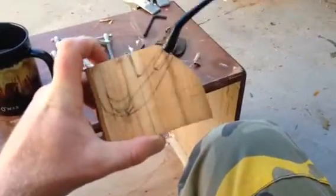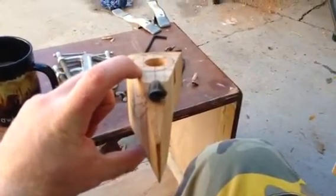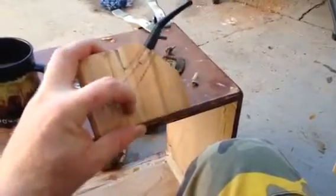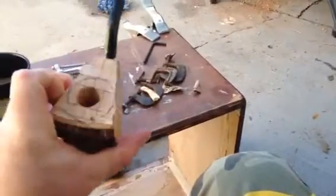I think it'll turn out pretty good — the poker I made out of the same wood was gorgeous. There's always a risk something can go wrong, but I think I'll give it a little bit of sanding, take some of these sharp edges off, let it sit, and my creativity will do the rest.